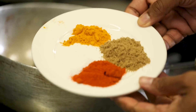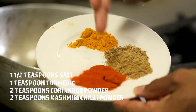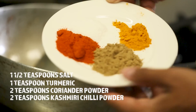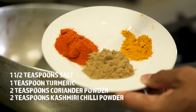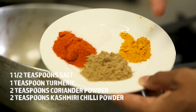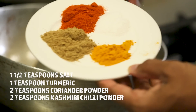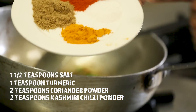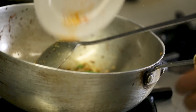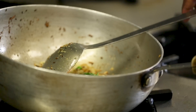Here are the spices: two teaspoons of Kashmiri chilli powder — the difference with normal chilli powder is that Kashmiri is milder in flavour and brings out an amazing colour. If you haven't used Kashmiri chilli, make sure you do. Two teaspoons of ground coriander powder, about one teaspoon of turmeric, and one and a half teaspoons of salt — salt to taste. I've used about half a kg of bindi, hence the one and a half teaspoons of salt. Just about a minute in that hot oil wakes it all up and gives it an amazing colour.